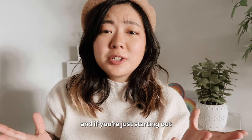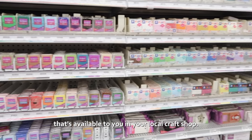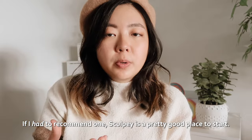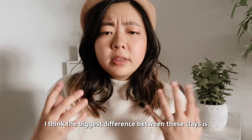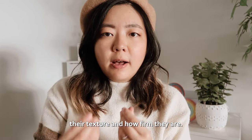There are different brands of clay, and if you're just starting out I recommend using pretty much any brand available at your local craft shop. If I had to recommend one, Sculpey is a pretty good place to start. There's Sculpey, Premo, Fimo, Craftsmart — I think the biggest difference between these clays is their texture and how firm they are.